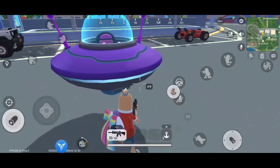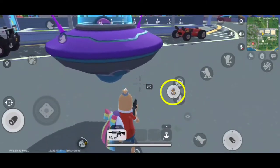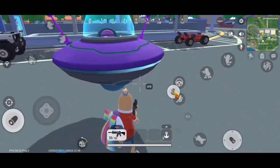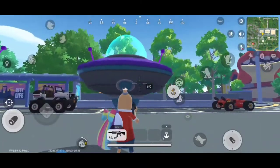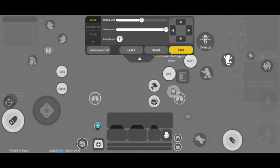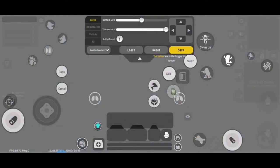We have to move the position of this one. Go to Settings, then Controls, Custom Panel — it's this one. We have to move it right here to avoid the overlapping. Save.